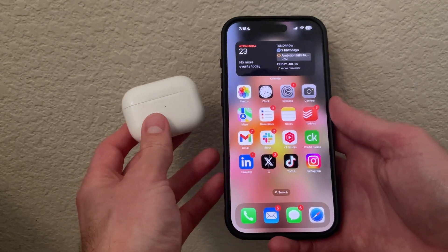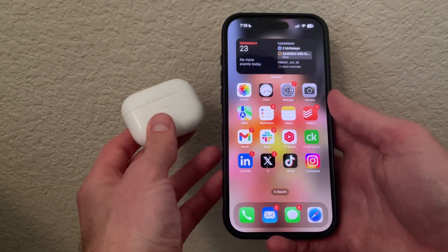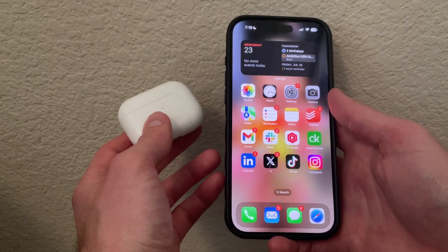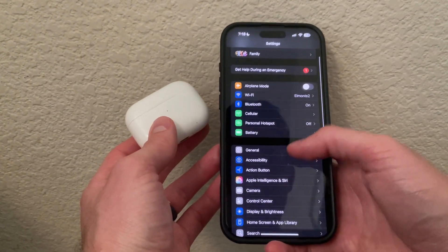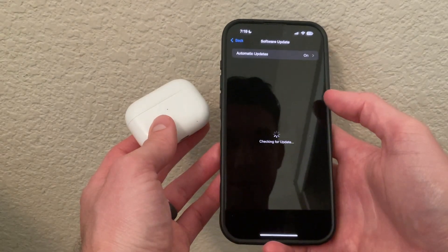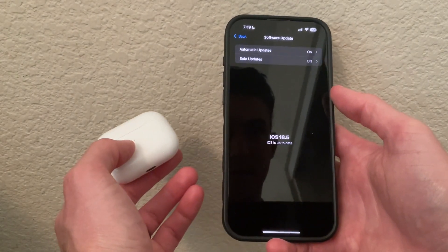A couple things you want to check: make sure your iPhone is up to date with its system software. To do that, go into Settings, scroll down, go to General, then click Software Update and make sure you are up to date on your software.